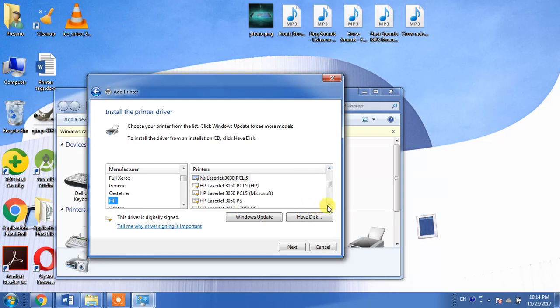Here it is — we have found HP LaserJet 3050. For the HP LaserJet 3050, we have three drivers available: one is PCL5 HP, another is PCL5 Microsoft, and the third one is 3050 PS.